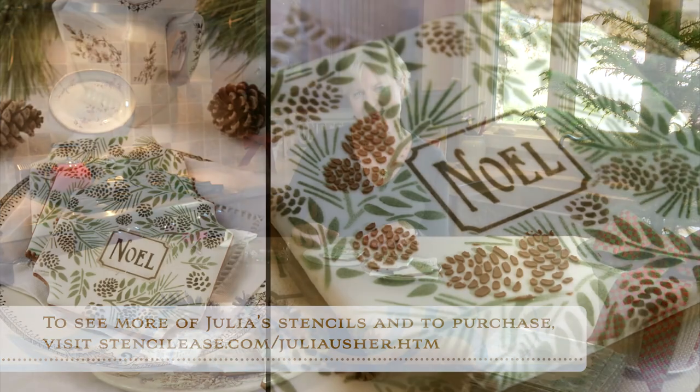I hope you enjoyed my Noelle set as much as I love it. But the stenciling doesn't end with this set - I've got a host of other Christmas and New Year stencils just waiting for you on stencilese.com, so I encourage you to jump on over there and check out my new product line. Till next video, live sweetly and have a wonderful holiday season. I'll see you next time. Bye.